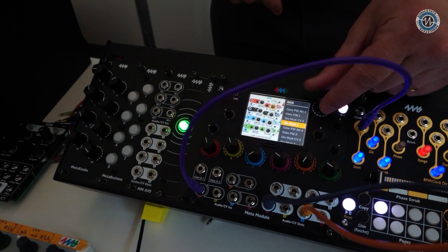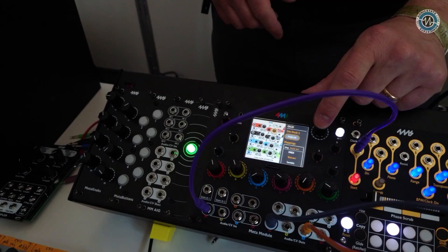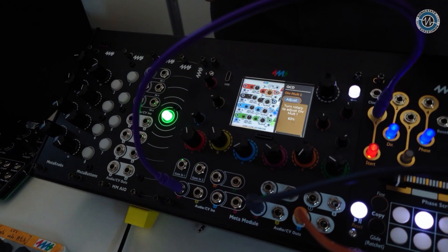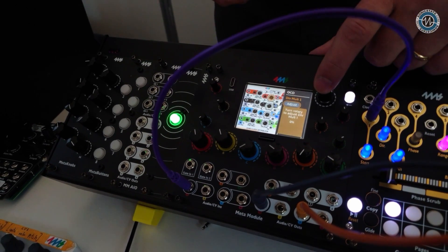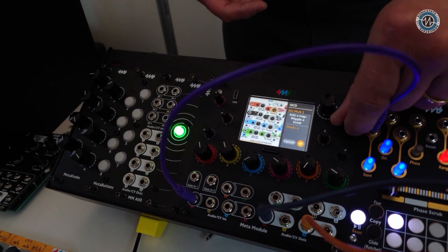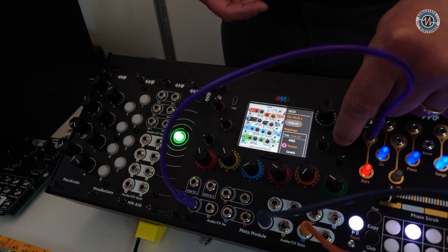You can move around and select any knob on screen. If I pick this Divmolt knob, I can turn any hardware knob to adjust it even if it's not mapped. And if I did want to map it to something physical, I just add it there and wiggle a knob — now it's mapped. I'm controlling that parameter directly.